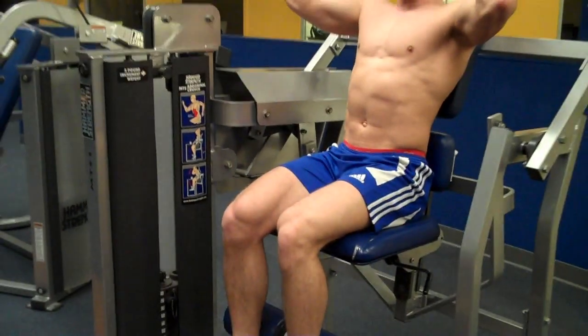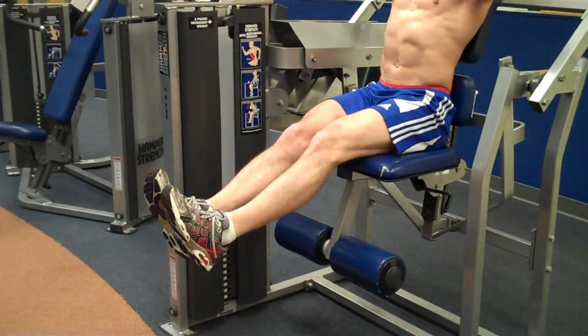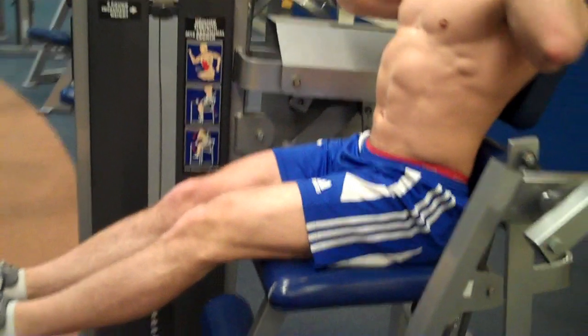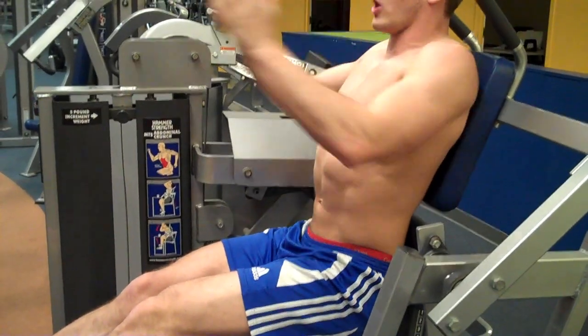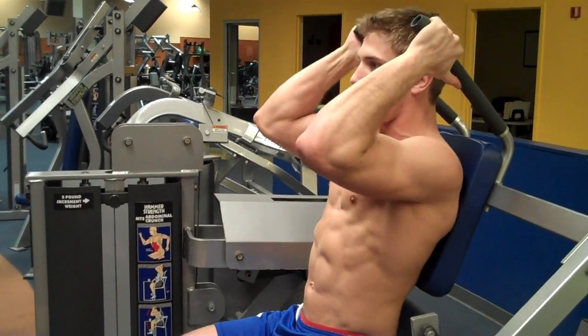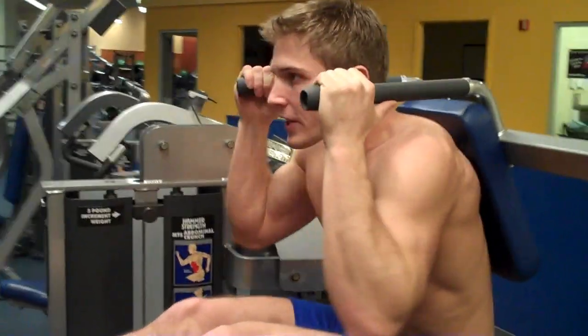You're going to lean back. You don't want to let your feet hang down — that's very important. You actually want to stick them out because that's going to help you put more of the tension right here. Maintain a neutral spine, look straight ahead the whole time, breathe out as you crunch down, and hold your elbows in nice and tight.